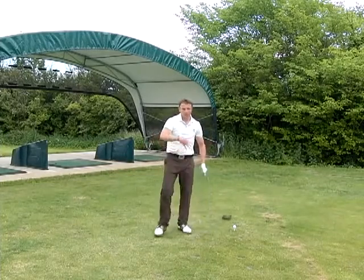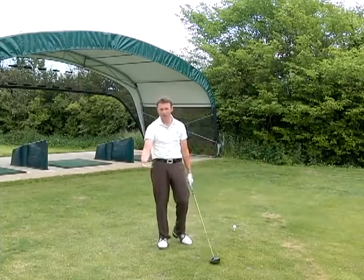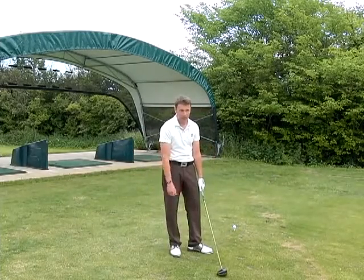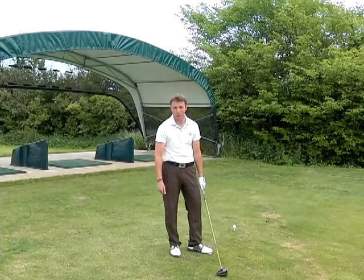You hit a bad shot, it goes in the rough, goes in the bushes — suddenly you're beating yourself up, your body language is a bit down, and then you've got to try and recover and hit another shot. Then you hit another bad shot because nothing's really going to change until you fix your grip.